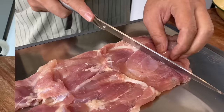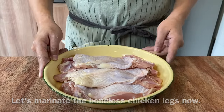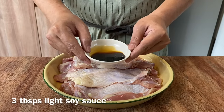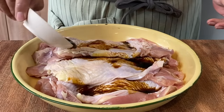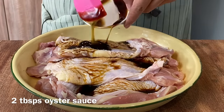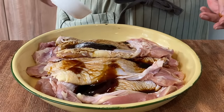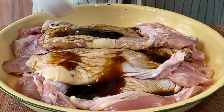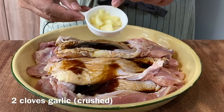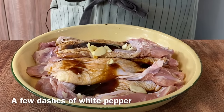So let's marinate them now. These are the 3 boneless chicken legs. You'll add in 3 tablespoons of light soya sauce, 2 tablespoons of oyster sauce, half a teaspoon of sugar — the reason I'm putting in sugar is to balance up the taste so that it's not just a one-dimensional saltiness. Add in also 2 cloves of crushed garlic and a few dashes of crushed white pepper.